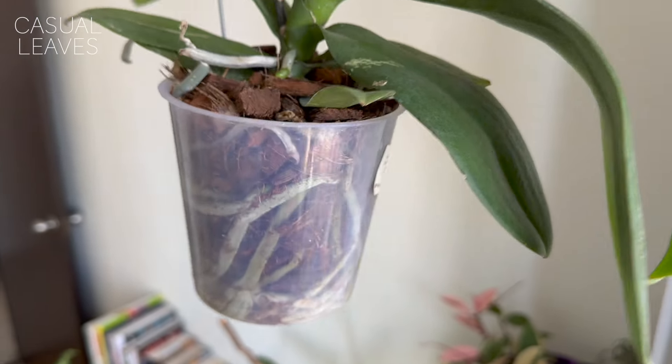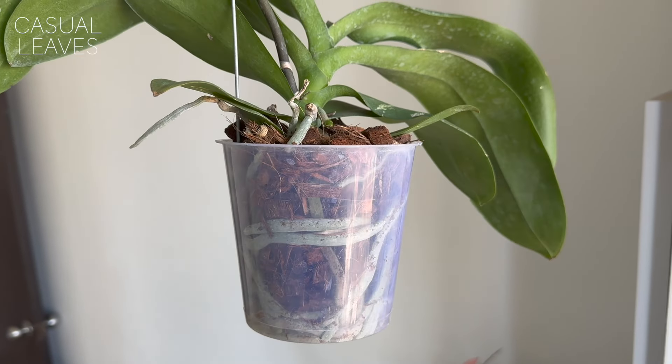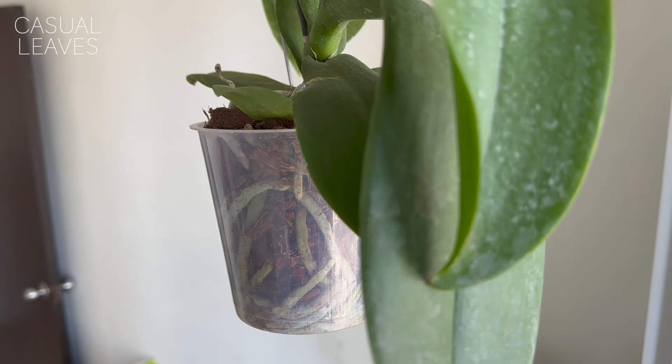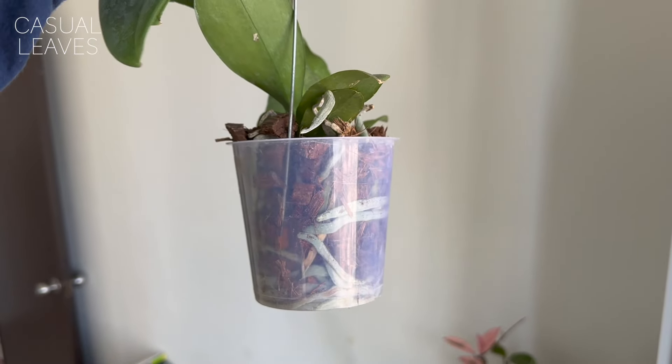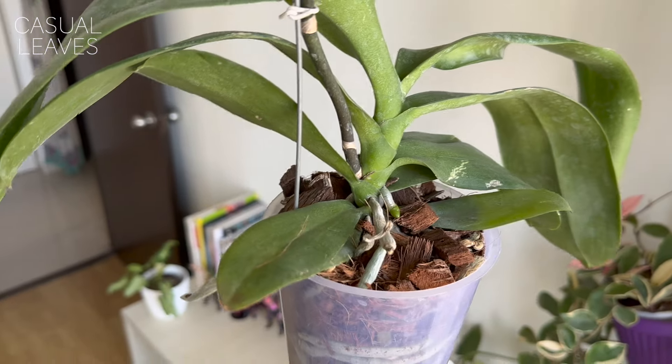When it comes to watering itself, the type of water is very important for orchids. They require soft water — they don't do well with hard water because it contains salts, minerals, and additives which can rot the roots and even the leaves. Soft water is best, or if you have an RO — reverse osmosis — system at home, that water is great. Filtered water without added minerals is ideal.